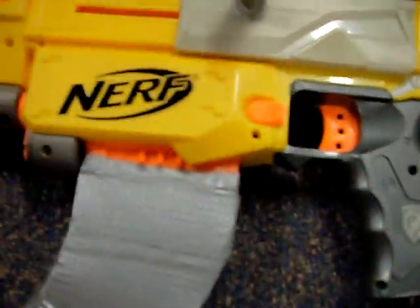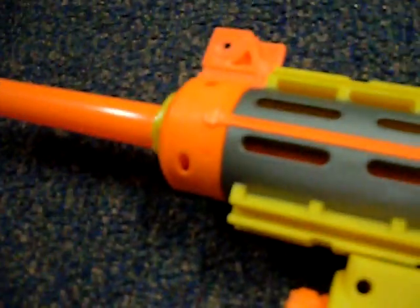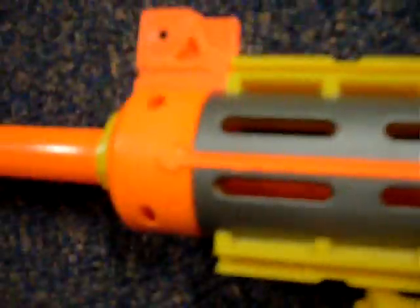Basically, to make this... you just unscrew this front barrel thing. Take this thing out. And you just push it into the top. So... unscrew that, push the barrel in.